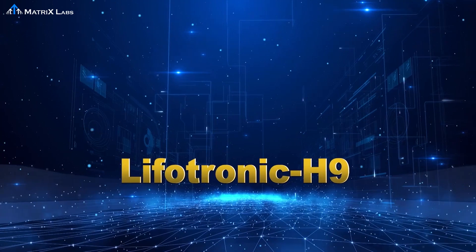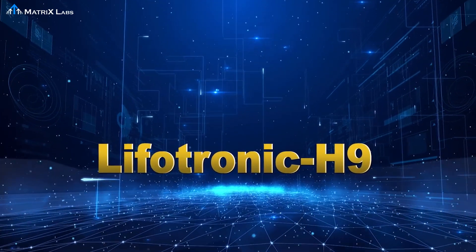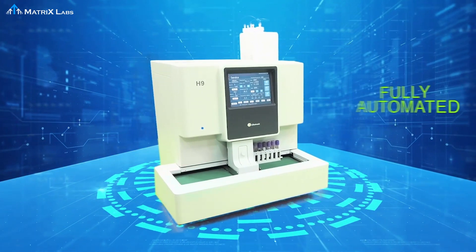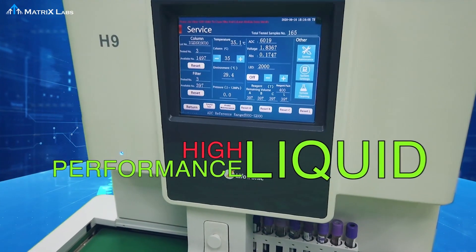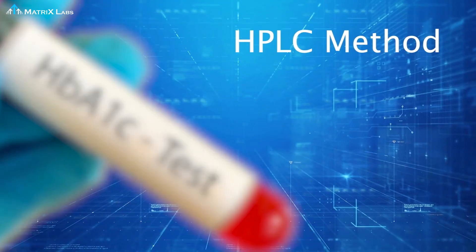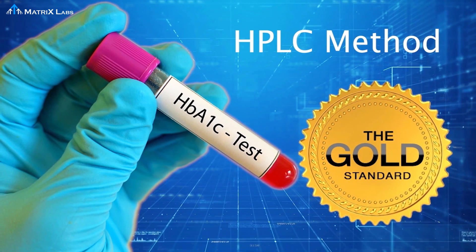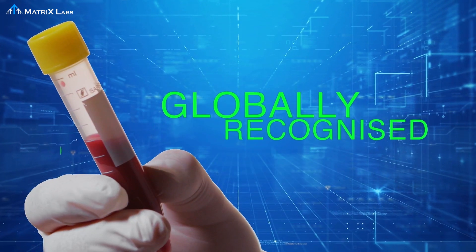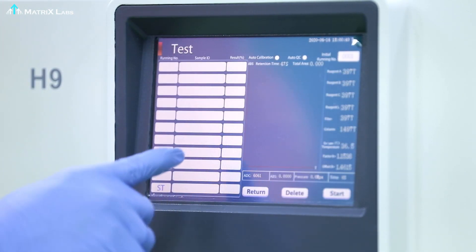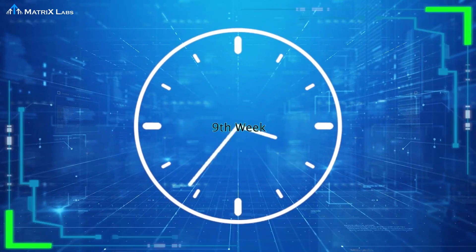H9 HbA1c Thalassemia and Variants Analyzer — H9 from Lifotronic is a fully automated hemoglobin analyzer which works on high-performance liquid chromatography (HPLC) method. The HPLC method is considered the gold standard for the estimation of HbA1c. HbA1c is widely recognized as the parameter to monitor diabetes, indicating the average plasma glucose concentration over 8 to 12 weeks.